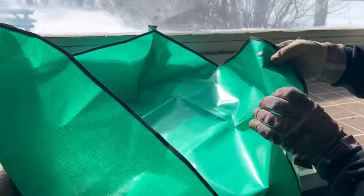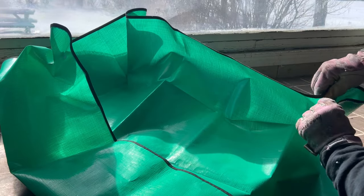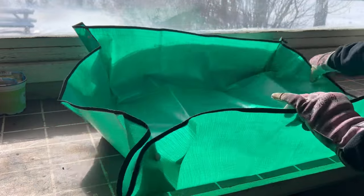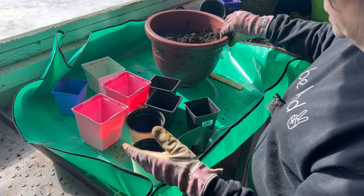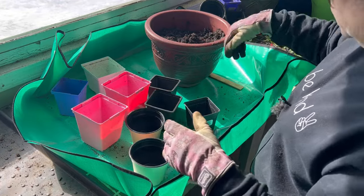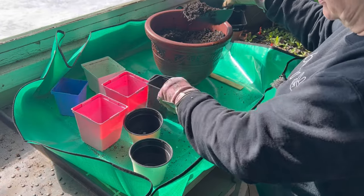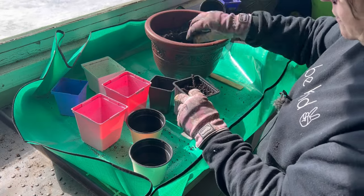You simply just need to snap these corners to create an edging around to contain your soil. I don't know why I haven't bought one sooner, but I just set it up here for the first time and I can see it's going to be very helpful to contain all the dirt, especially when filling little seedling trays, which I'm usually doing downstairs in my basement and getting dirt everywhere.